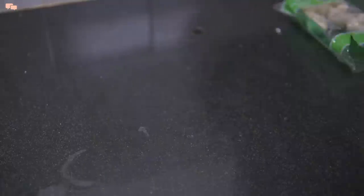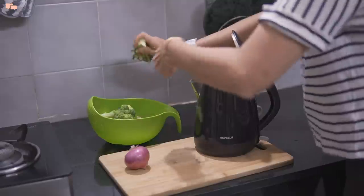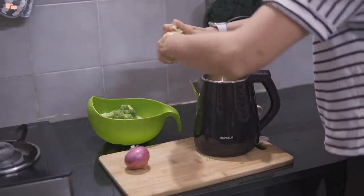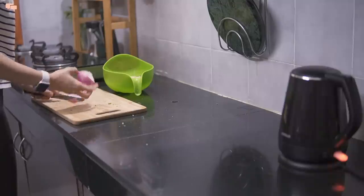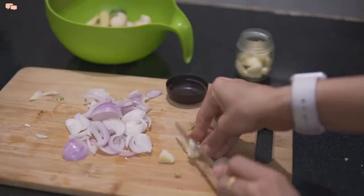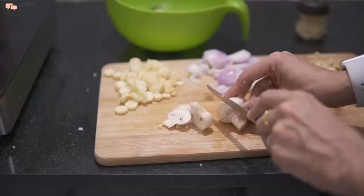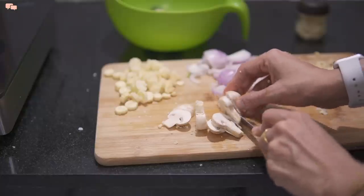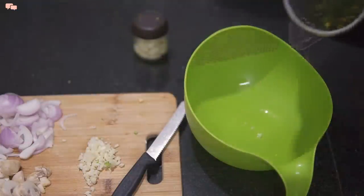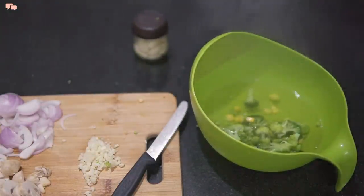Today I decided to make baked pasta with lots of vegetables. Dishes like these are the easiest way to sneak in a lot of vegetables in a meal, especially when serving to kids. You can grate all the veggies if the kids are small, or make a puree with boiled veggies and mix it into the pasta sauce. I find boiling veggies in the kettle is the fastest and most convenient way.